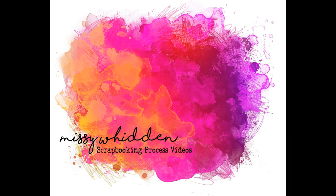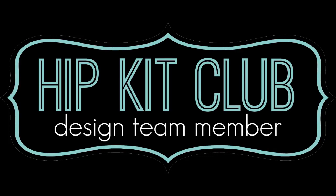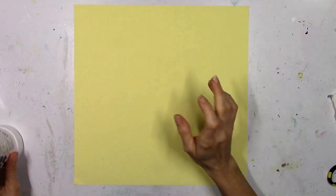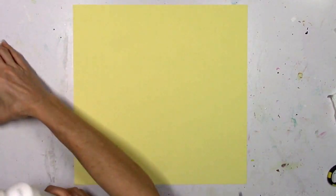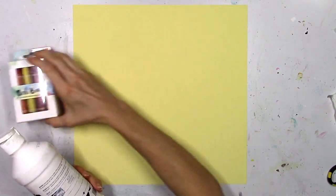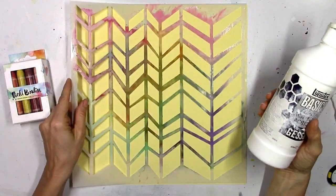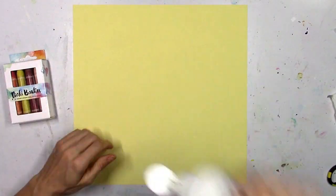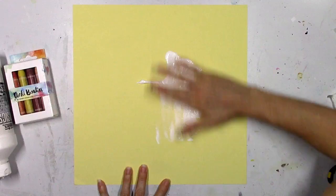Hey everybody, it's Missy. Thanks for joining me today and happy National Scrapbooking Day or International Scrapbooking Day. I'm so excited to be here for the Hip Kit Club and I'm issuing the challenge at this point of our challenges throughout the weekend. My challenge is to get a little bit mixed-media crazy and use the color kit — whichever color kit from the past few months — to create a messy artsy mixed-media type background.